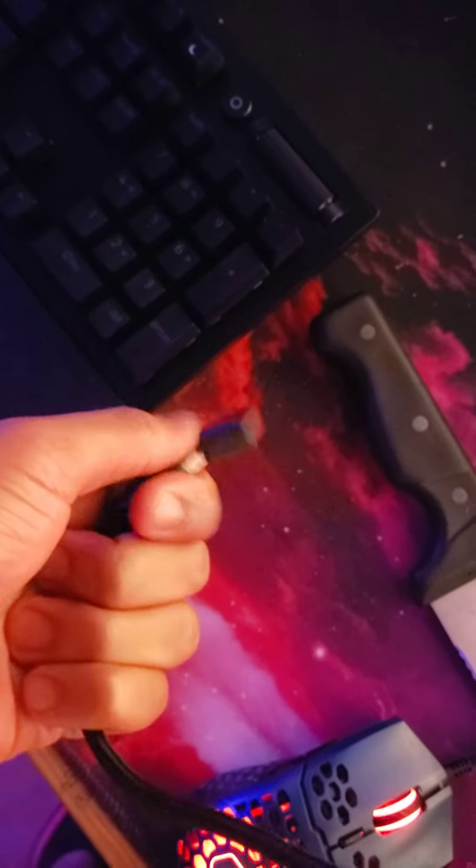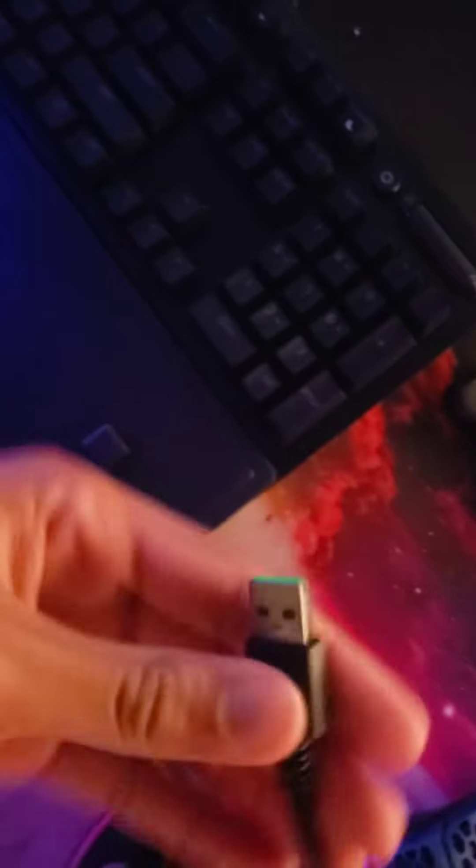So basically for its cord, make sure you take off this part so you can plug it into your PC. It's some type of USB. So this is what it's like. Then you take this and plug it into the back of my PC right here.